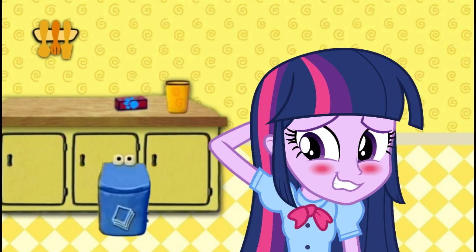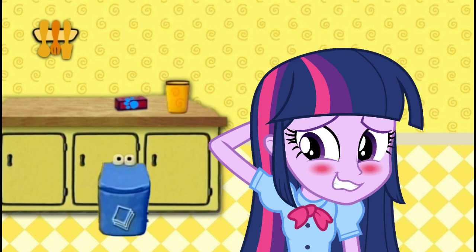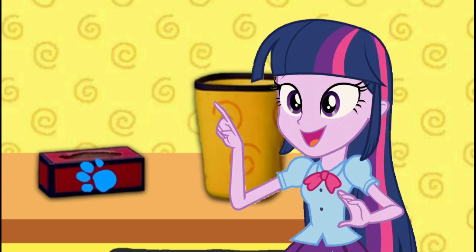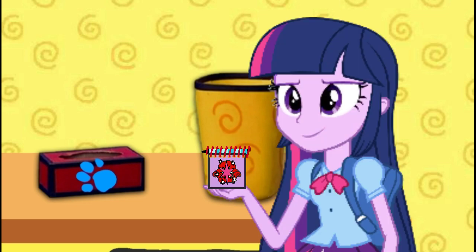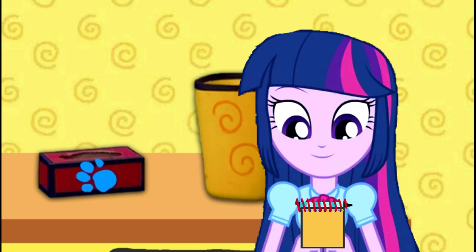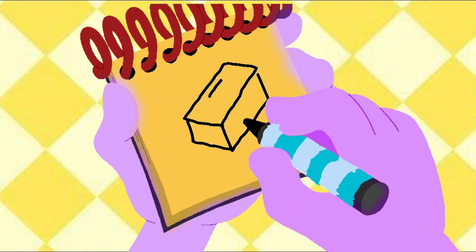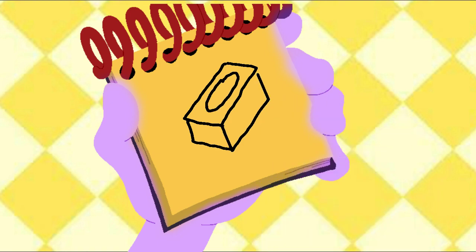This tissue box is our second clue! Okay, you know what to do — we need our handy dandy Notebook! A tissue box. It has a rectangle, then some lines to make the bottom, and then an oval right in the middle. A tissue box.